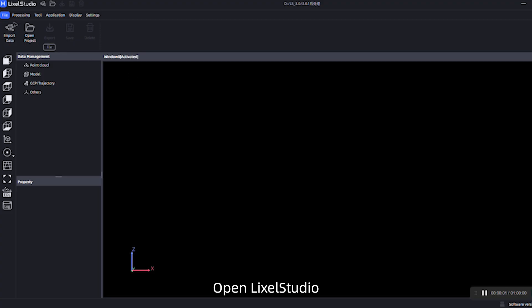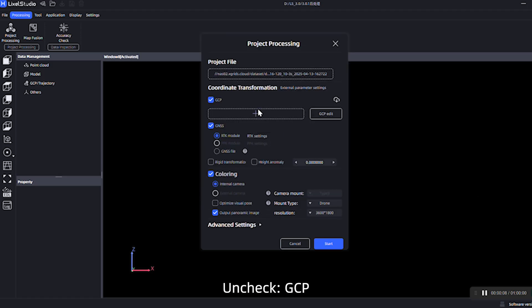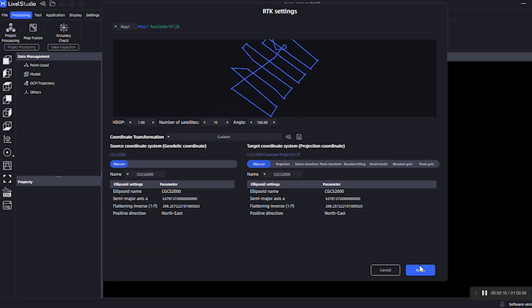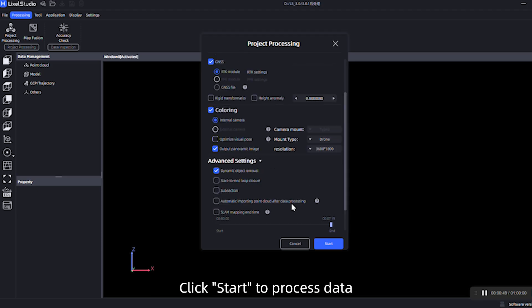Open Lexo Studio and click Project Processing. Import the collected data and uncheck GCP. The special mode will auto-detect as drone. Click Start to process the data.